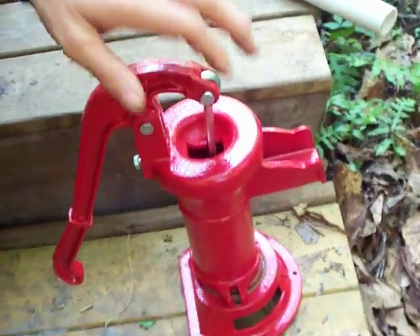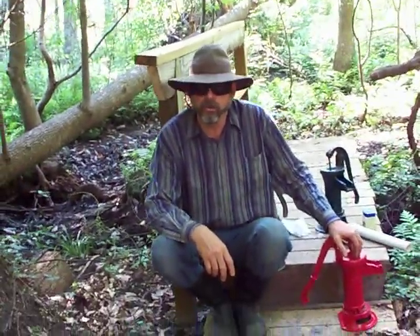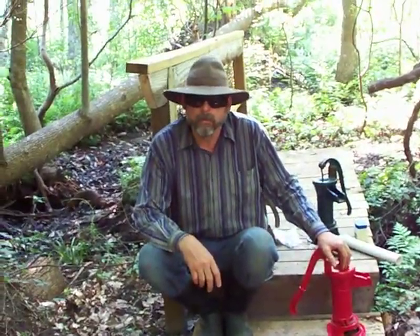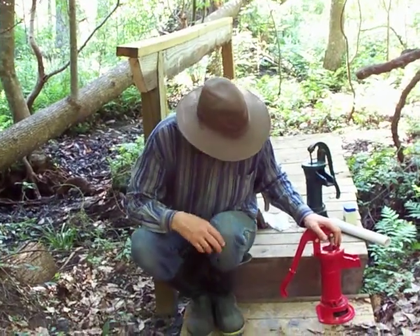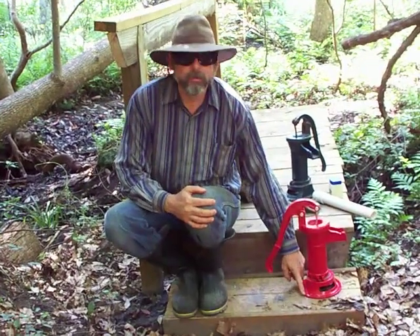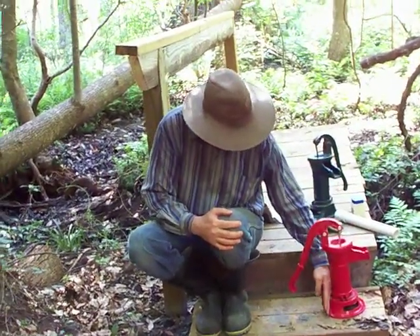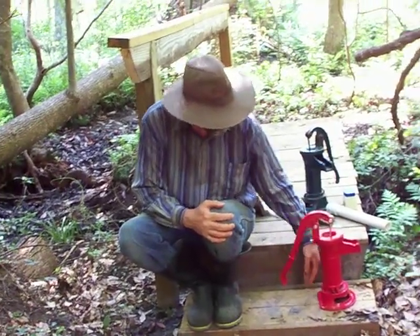Now, the way this one is configured is the way most of them are configured when you see them in a pitcher book, or on eBay, or as I've seen maybe a year or two ago at a Cracker Barrel restaurant. First off, this pitcher pump is designed specifically for indoor use at a kitchen sink. That being the case, look at it for a minute and think — what looks wrong here? It's backwards. It's got a flat edge on it so that it could go right up against your sink.